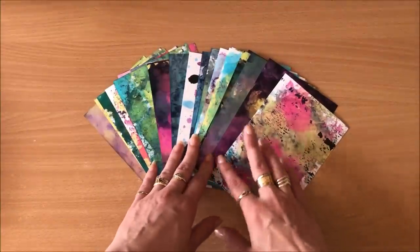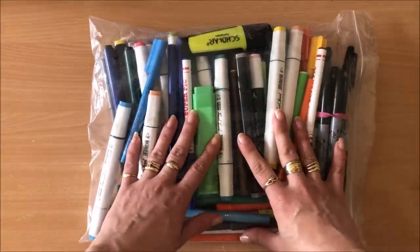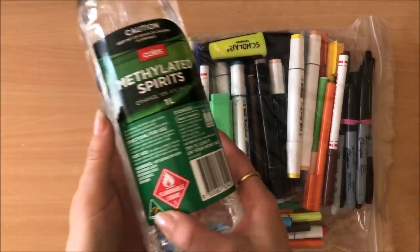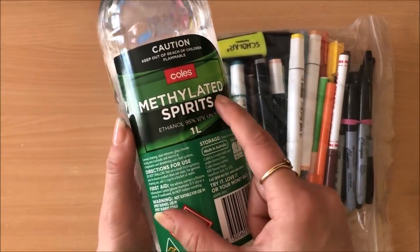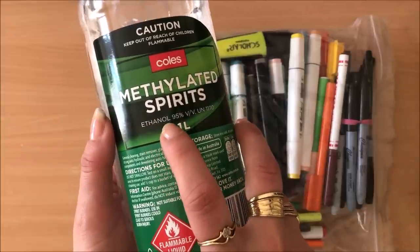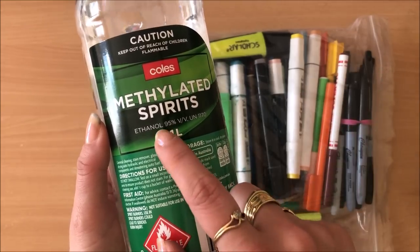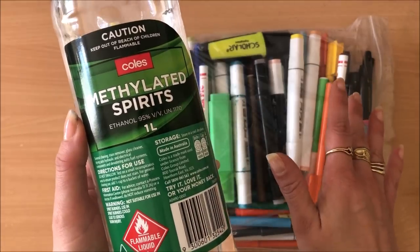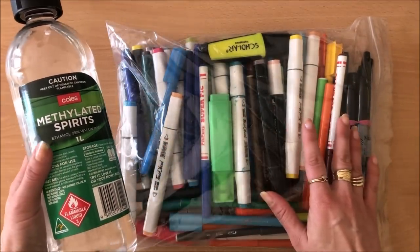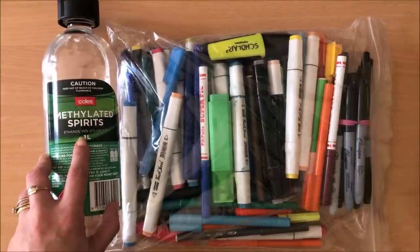For this awesomely cool project you only need two ingredients. One: dried up old markers — you only need a couple. And ingredient number two is rubbing alcohol. This is methylated spirits. Basically it's ethanol 95%, and rubbing alcohol can either be ethanol or isopropyl alcohol. I found that this bottle was much cheaper than the bottle marked rubbing alcohol, so in any case you need a high alcohol solution like this.